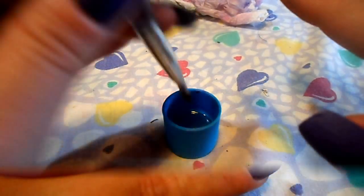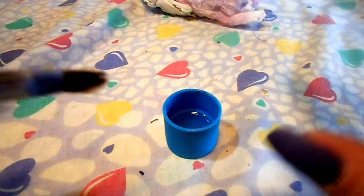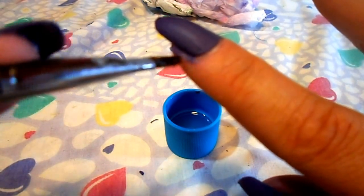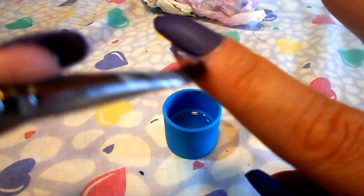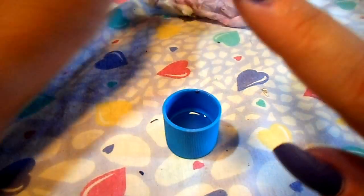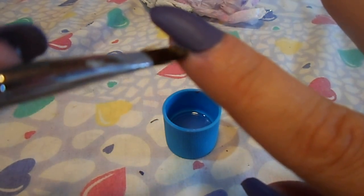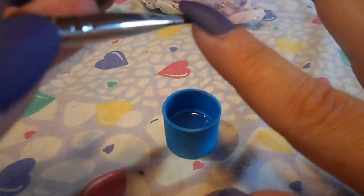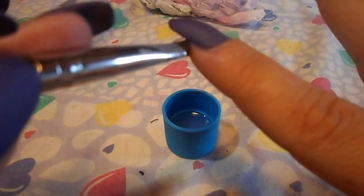So I'm going to say two things about it. One, if you get it on the side of your nail and you go to take it off with acetone, you have to put in some work. It does not come off as easy as regular nail polish, and it sort of stains your finger a little bit, so you really have to work to get it off.